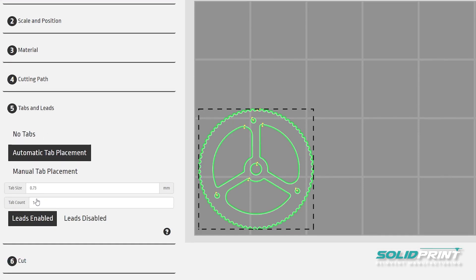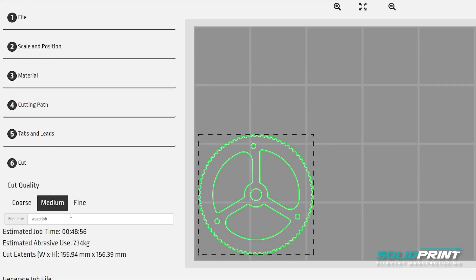Once we've done that we can then export this file, give it a name, and then head over to the Wazer to get cutting.